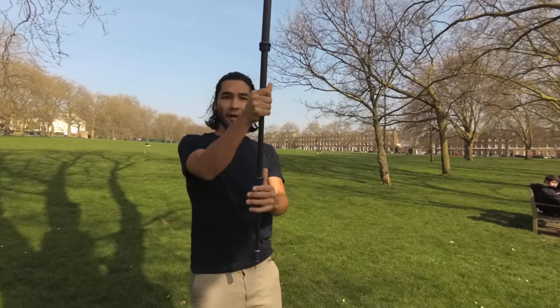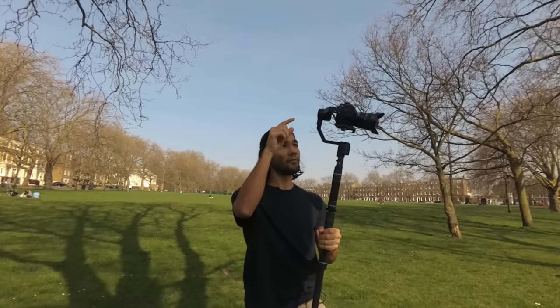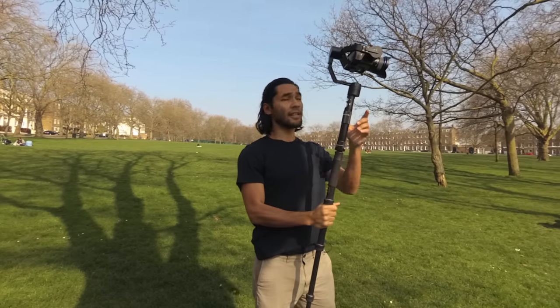What I'm thinking is, because I have the 12mm lens on this monopod, since the 12mm exaggerates the distance from the camera to the subject, it's going to look like the camera is even higher than normal because of the exaggeration of the widening lens. So that might be kind of cool.